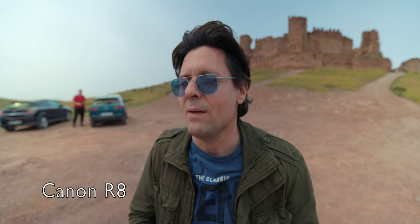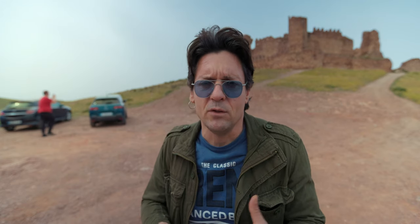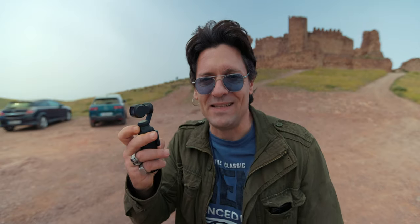So the DJI Osmo Pocket 3 is a game changer. Why? Because when I'm on the go, I usually carry my backpack and have to keep my camera in my hands to film vlogging parts and some occasional B-roll. With this, if I want to film something or a vlogging part, I have it in my pocket — pull it out, turn it on, and I'm good to go, simple as that.